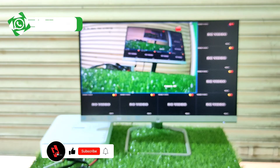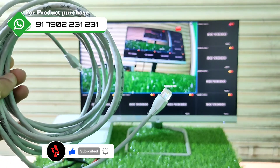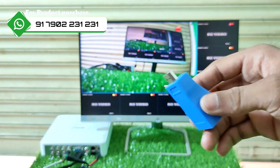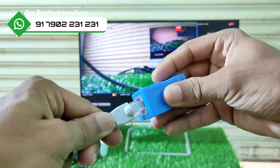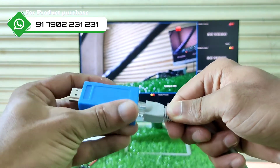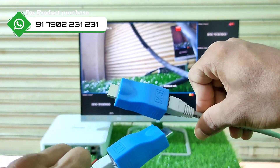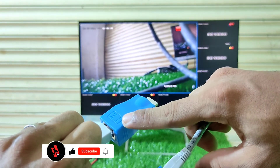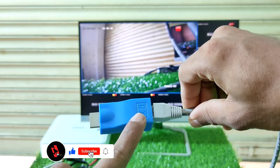Now, we have a patch cord for the HDMI extender, and I have a patch cord of approximately 15 meters. We have to connect it to the other connector. Now, I have to connect it to the patch cord. There is an option for the RX and TX. The TX side goes to the DVR, and the RX connects to the monitor.